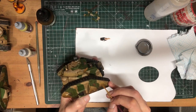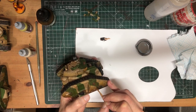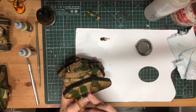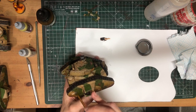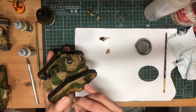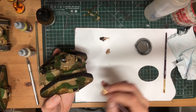With the dabs of paint in place, grab a second brush that's very slightly dampened with thinner. Flicking that brush downwards very, very gently, tease the paint out into lines, and you should be left with great-looking streaks of old rust. I also took this opportunity to reinforce some of the panel lining with a slightly more thinned-down consistency of paint.